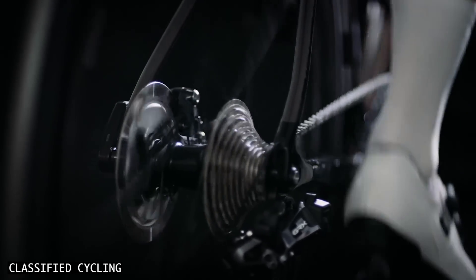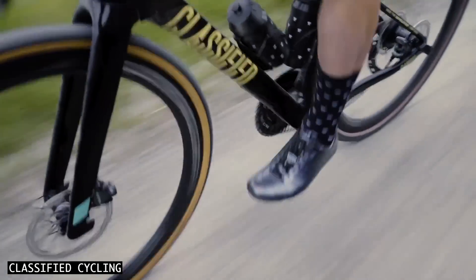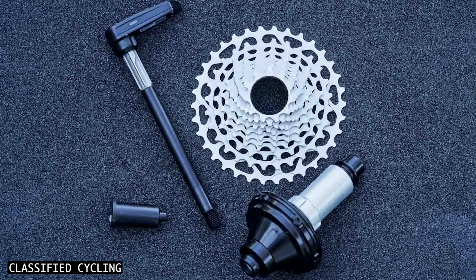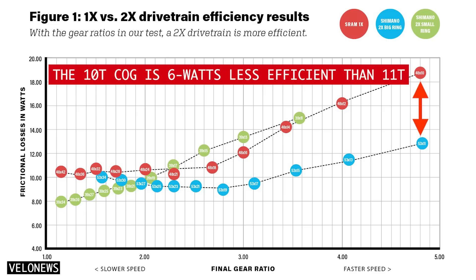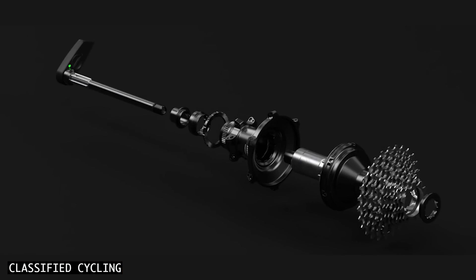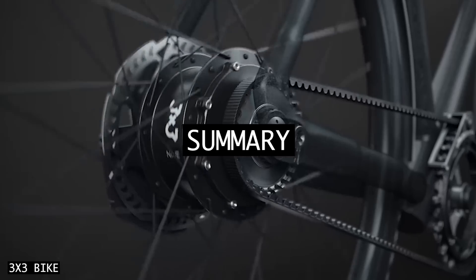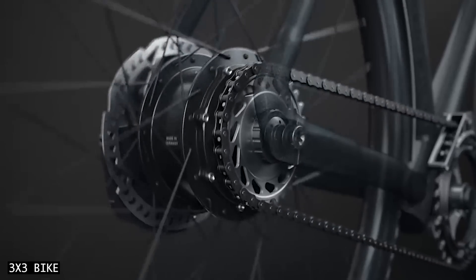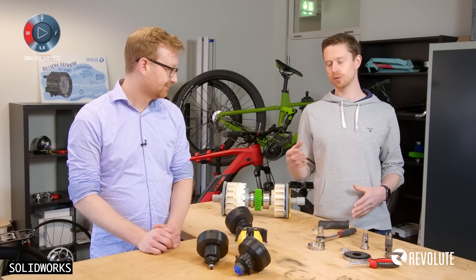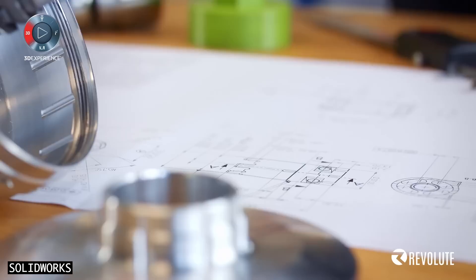These hubs are great because you get the simplicity and range of a 1x drivetrain but without the large gear steps of a wide range cassette, allowing you to stay in your preferred pedal cadence across a broader range of speeds. Classified drivetrains also ditch the inefficient 9 and 10-tooth cogs found on 1x cassettes, and are designed around larger and more efficient front chainrings. I'm especially excited about the soon-to-be-released mountain bike version, allowing off-road riders on flatter terrain to fit smaller cassettes. Let me know in the comments if you come across any prototype drivetrains in development — I'll catch you soon!